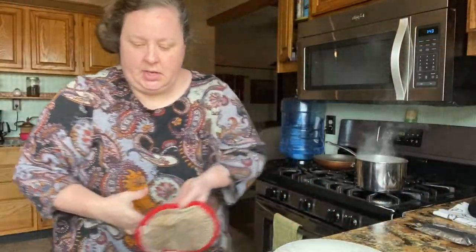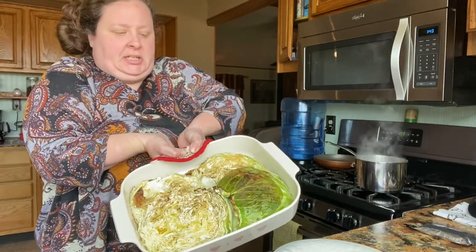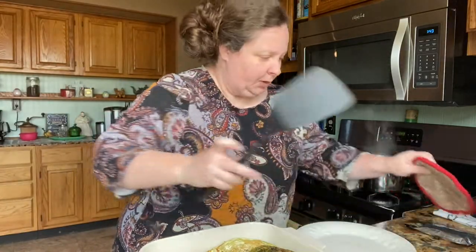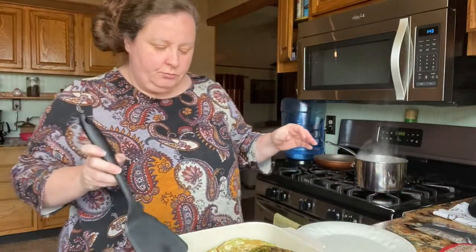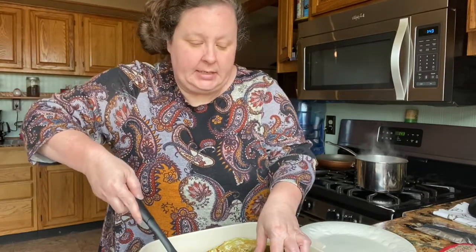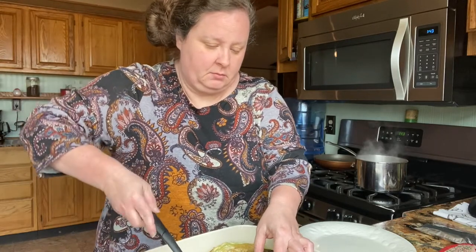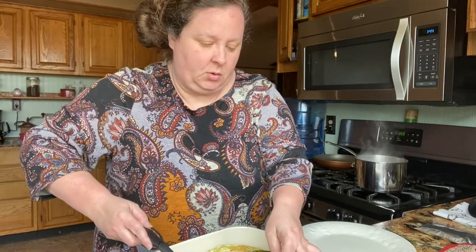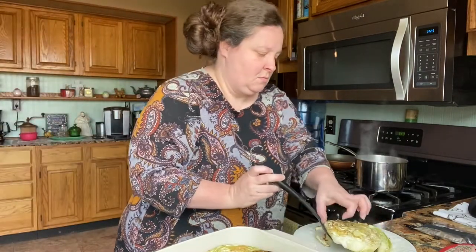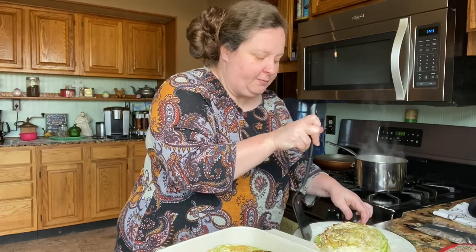I got these out and I like mine a little bit crispy around the edges. I did baste them — if you want to baste them with a little more oil, that would be good. I basted them with some more oil and cooked mine for about 35 minutes.